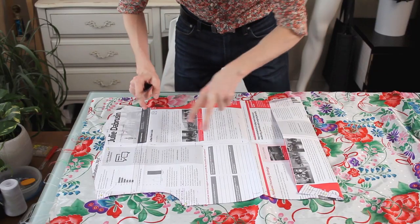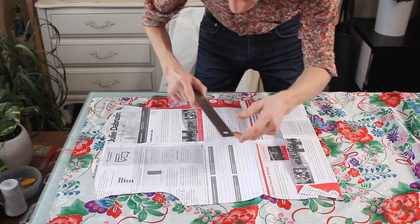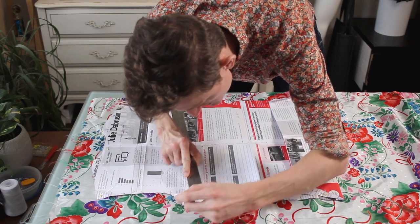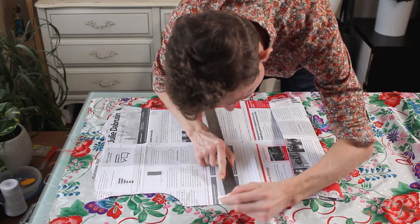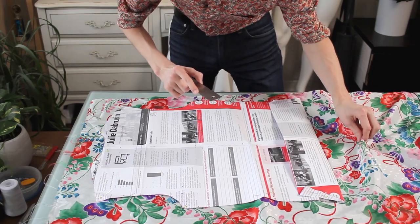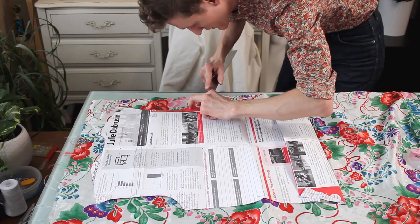Starting off by cutting out the exact same pattern as the jacket, and I have to remember to add in my quarter inch seam allowance all the way around. I got this really nice silky fabric at the thrift store which works out perfect for the lining.